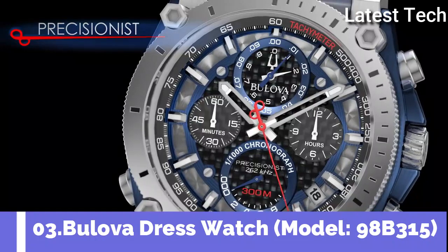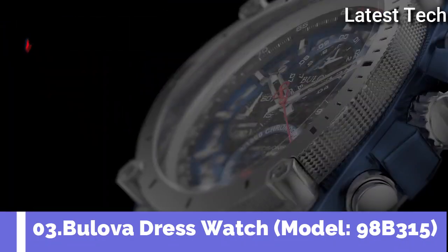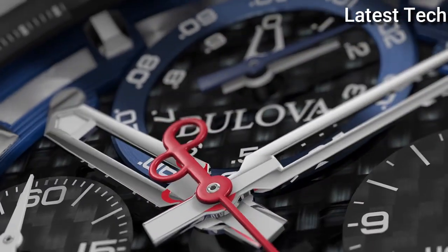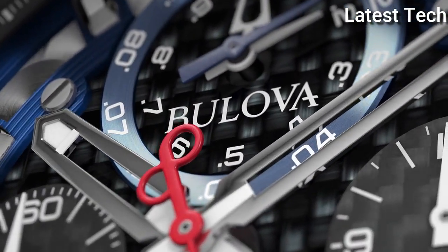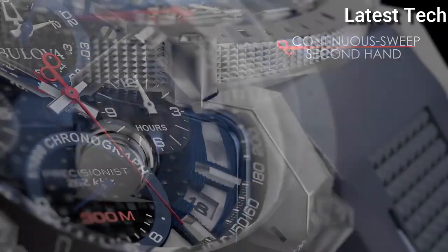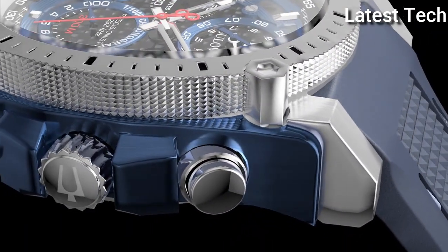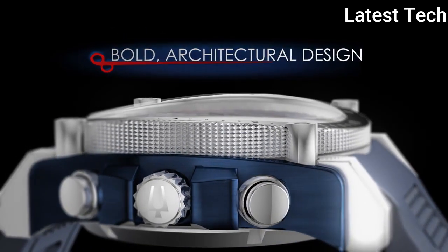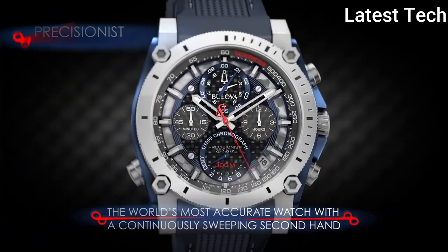Top 3. Atom shape: round. Solid pad length: interrupted. Display type: analog. Band material: silicone. Band length: standard.